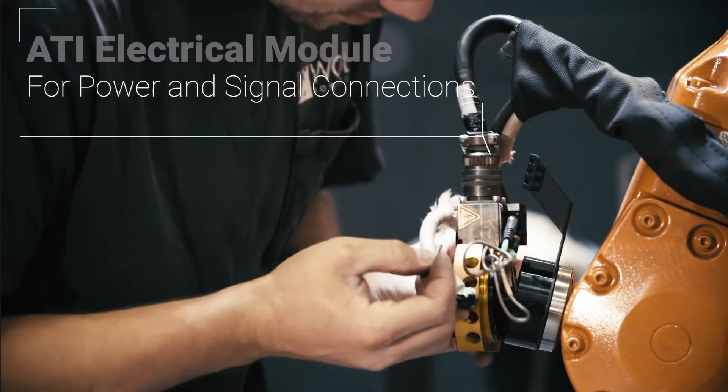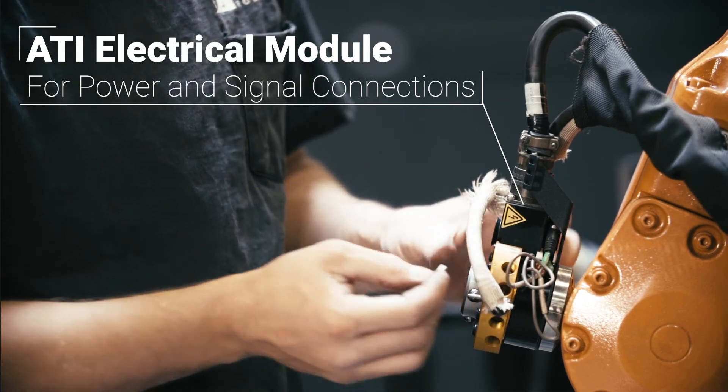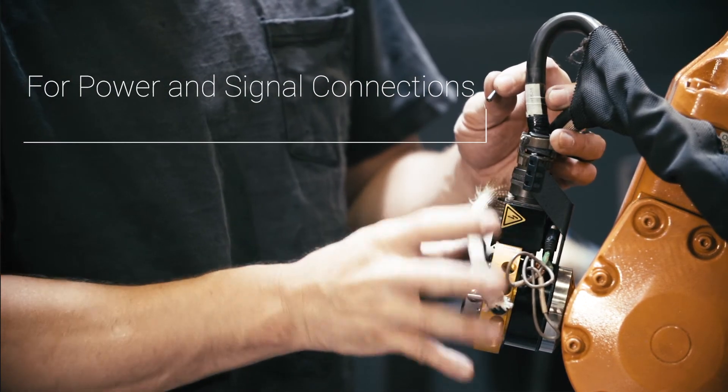Hello everybody and welcome to another ATI Quick Clips production. I'm your host Sean Hallen. I'm an applications engineer specializing in the mechanical products group and I've been working directly with customers since 2014. In today's video I'll cover some FAQs from our customers relating to connectors and cables for electrical modules. So let's get started.